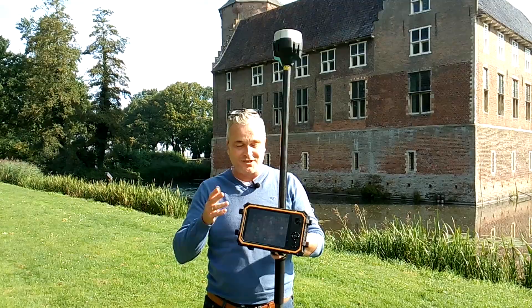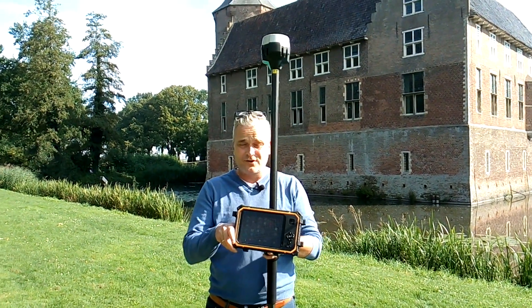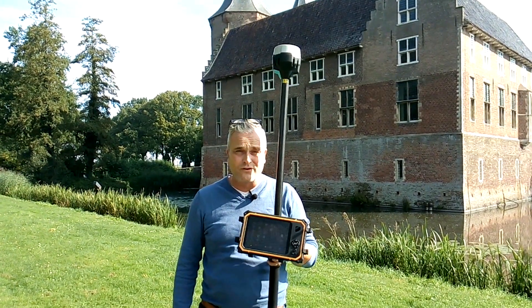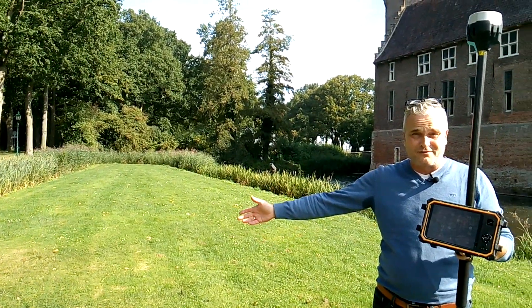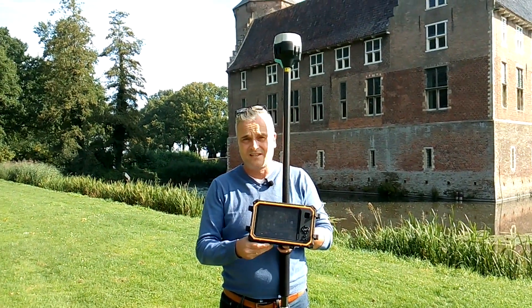What you see here is just the hardware, but you need also different things. First and most important is, of course, the Ablos Survey Wizard — the surveying software. Without the surveying software, I cannot survey this plot of land. The second thing is you need a correction signal: the RTK.